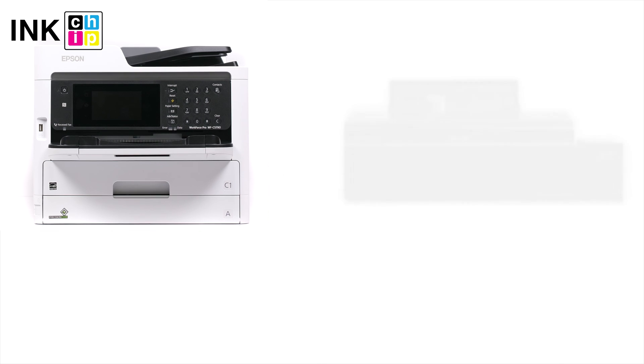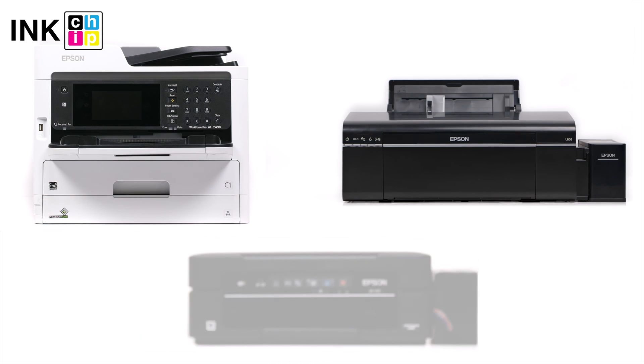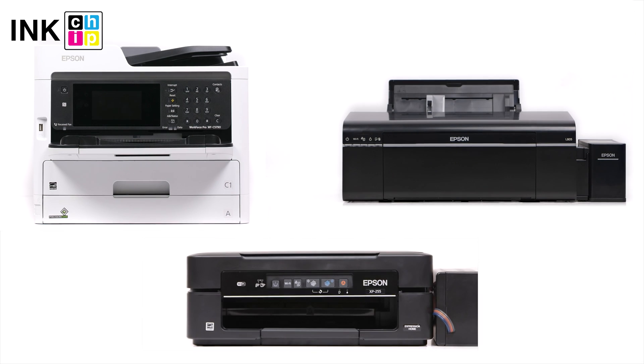Epson Workforce, L-Series, Expression Home XP, and EcoTank ET models can be a good choice.